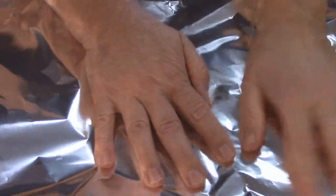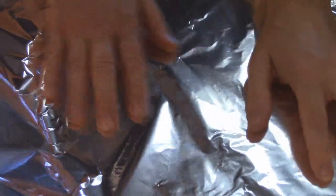We're going to turn the oven on to 400 degrees. I have a pizza sheet here that I'm wrapping with aluminum foil — you can use a cookie sheet.